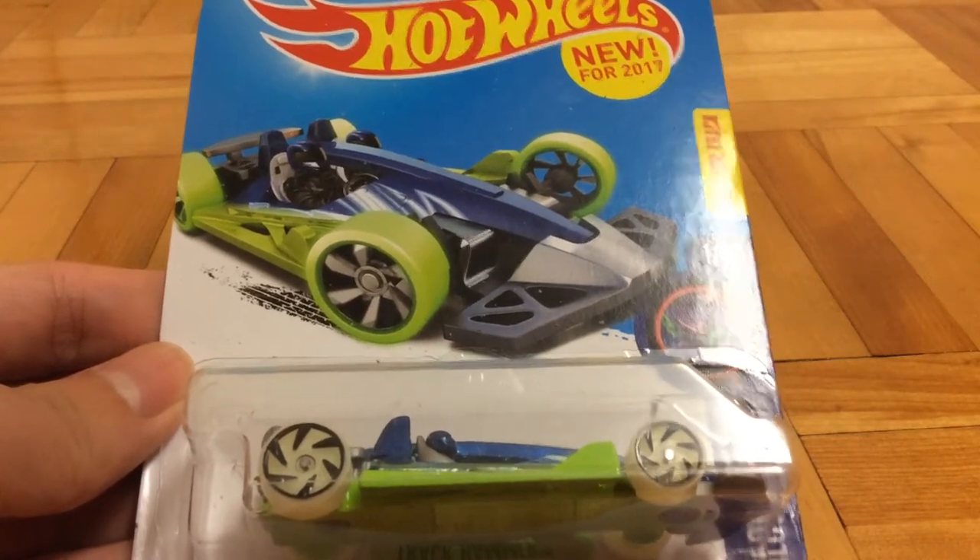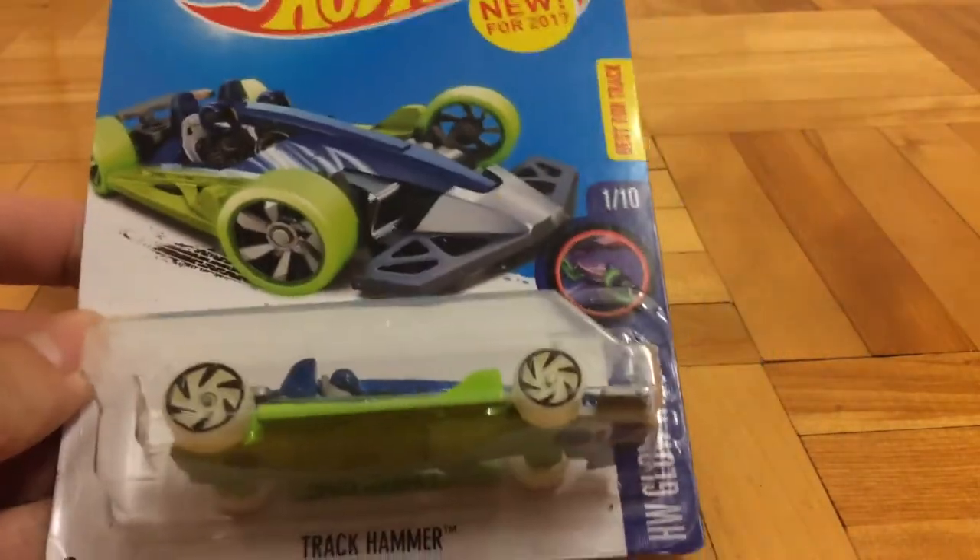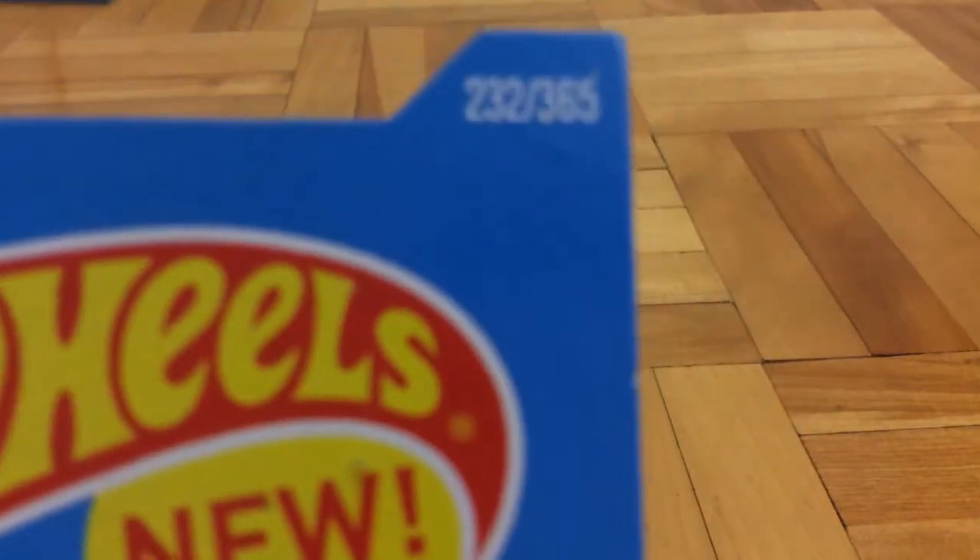Hello guys, FurFish here, and today I am going to be reviewing the Hot Wheels Track Hammer. New for 2017, it is best for track, number one out of 10 of the Hot Wheels Glow Wheels mini-series, and it is collector number 242 out of 365.